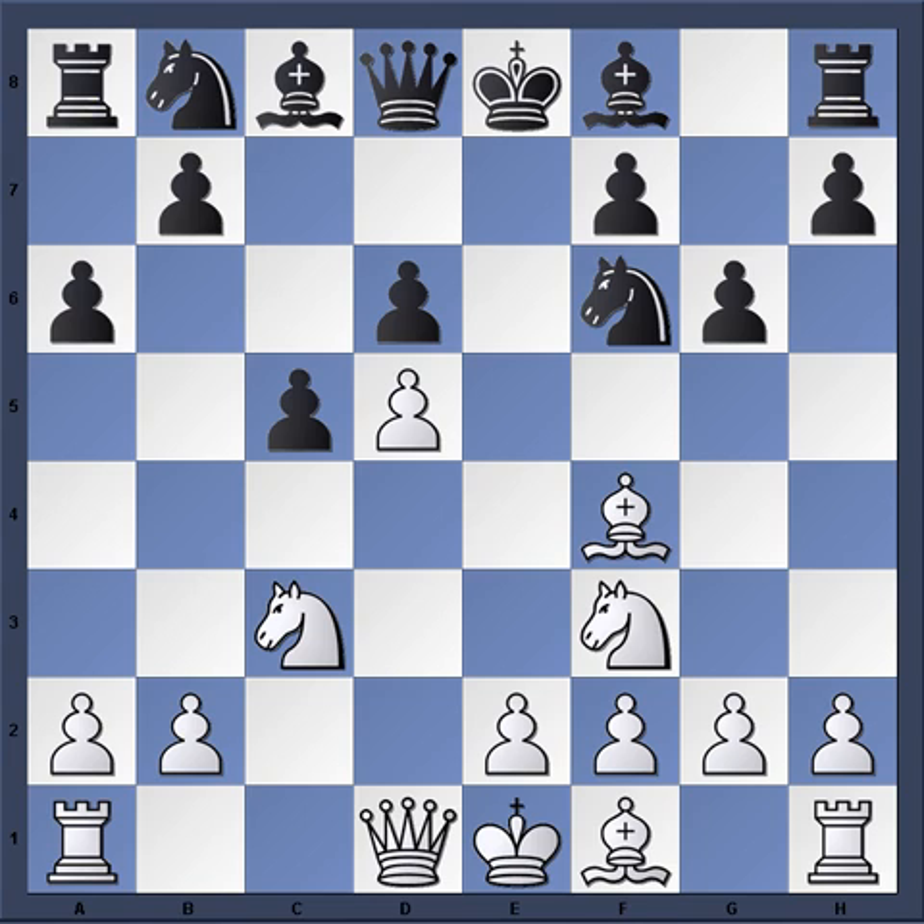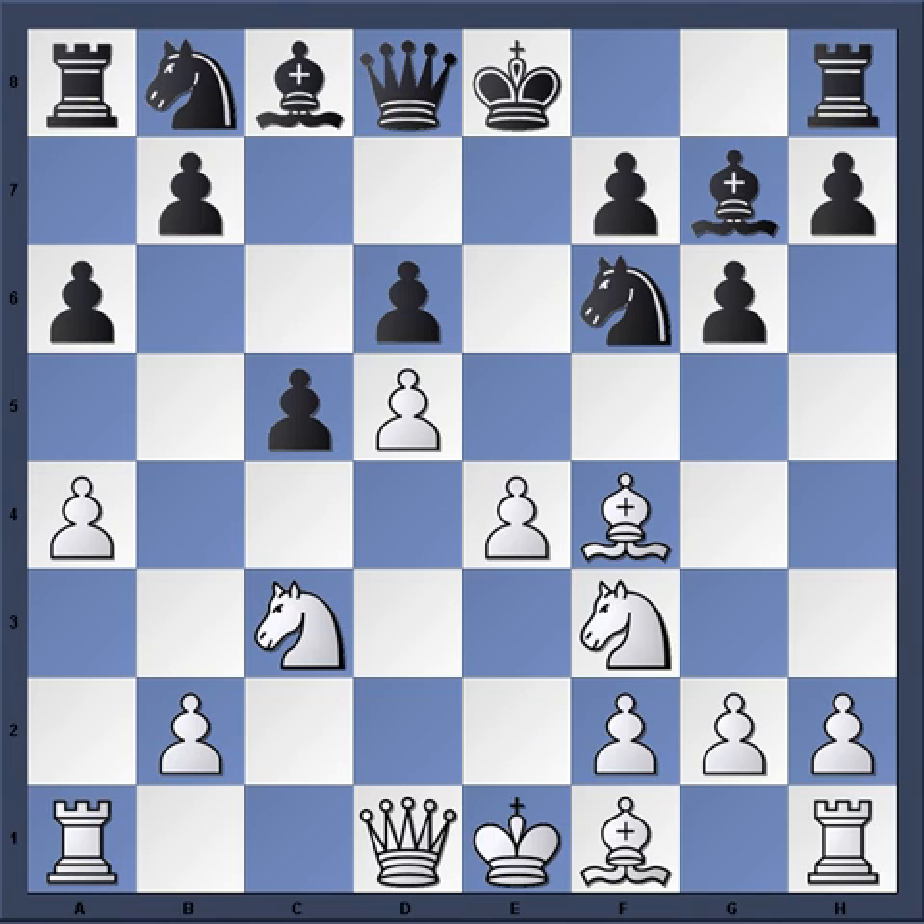So a6 was played and then just a4. Bishop g7, e4. And Christensen allows Kudrin to play the bishop to g4, which is thematic in the Benoni to trade off this important knight. Many players will play h3 beforehand or moves like Knight to d2 in order to keep that bishop from coming to g4.